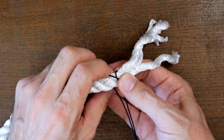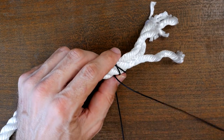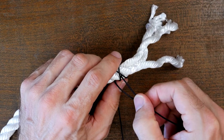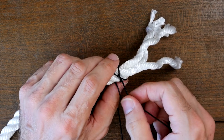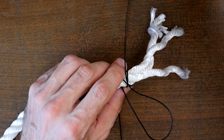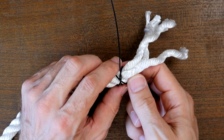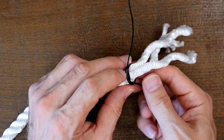To tie the West Country Whipping knot, we first want to find the center of our whipping cord. Once we have the center, tie a constrictor knot around the main rope as close to the end as possible while maintaining the proper structure of the three-strand rope. The constrictor knot will help hold things in place as we continue, and is also the first knot in the whipping process.